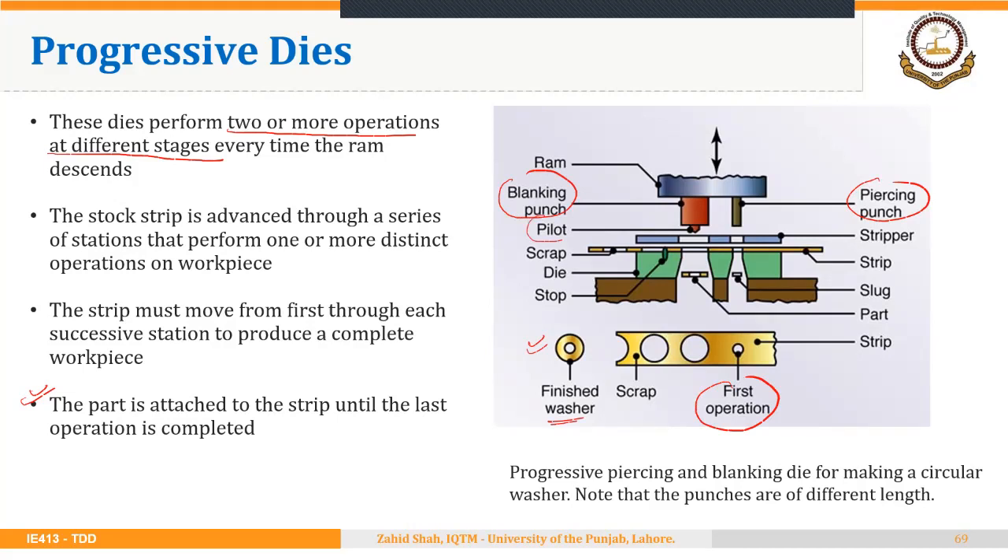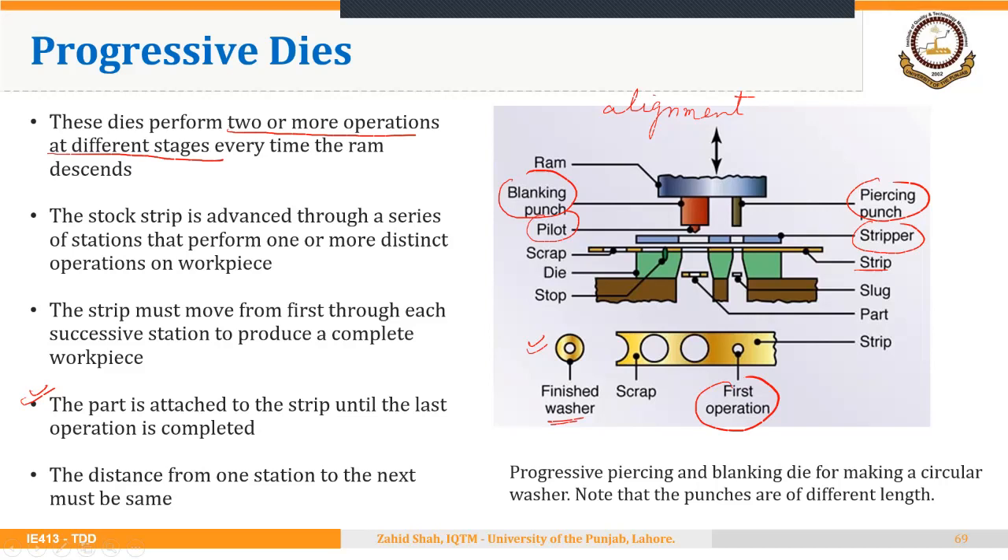You could notice a pilot here. The pilot is used when the piercing operation is performed first and the blanking operation is to be performed next. The pilot helps ensure the alignment of the blanking operation with the previously pierced hole. There is also a stripper to strip the sheet from the punch. One important design parameter is that the distance from one station to the next must be the same — this is called the pitch — so the sheet must move the same distance after each stroke.